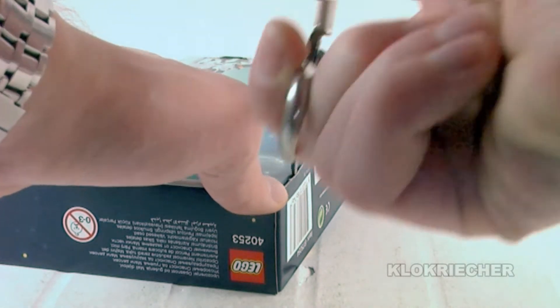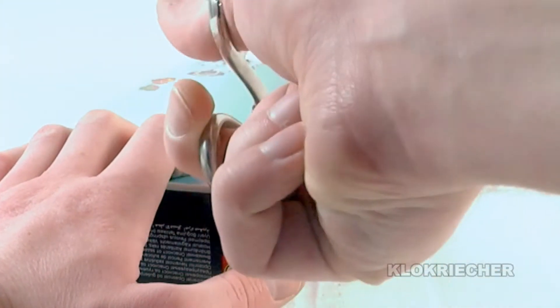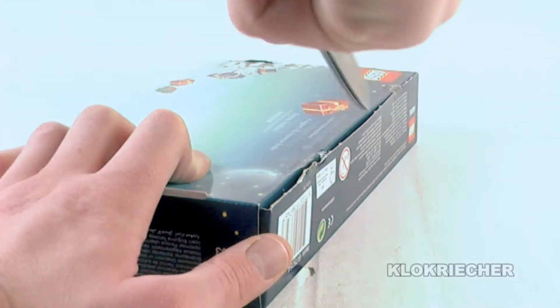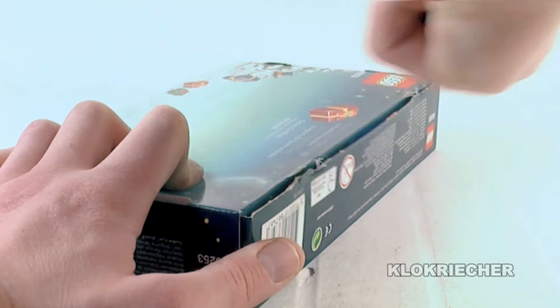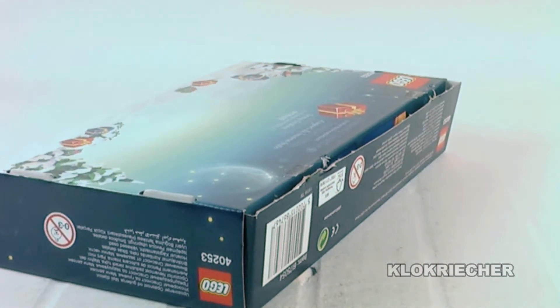This is a 24-in-1 set, so unfortunately you have to take every build apart in order to get to the next one. It's fun, but I would have preferred it to be similar to the other advent calendars we've seen from Star Wars or City, for instance.